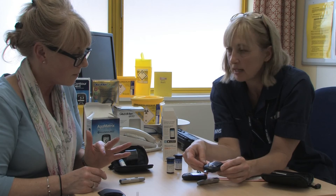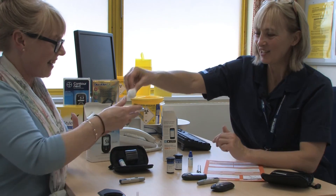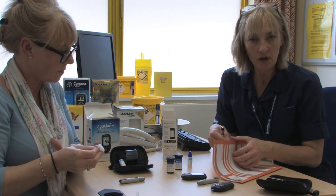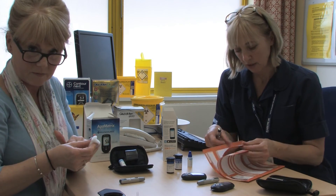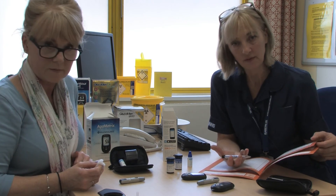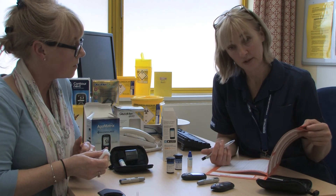We've got a result — glad to say it's a normal result. It's stored in there. When you see that result, you then write it in your notes where your health advisor has asked you to put it, so it's recorded. If it's inconvenient for you to do it at that time, you can go back later into the memory of the meter and pick up those results.